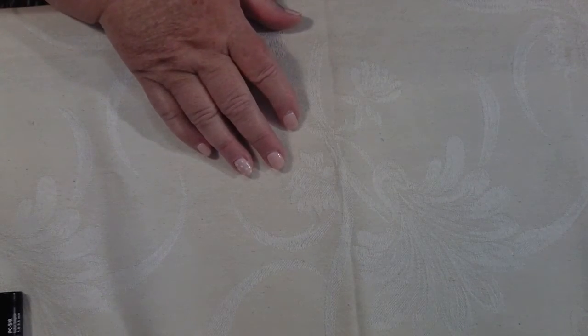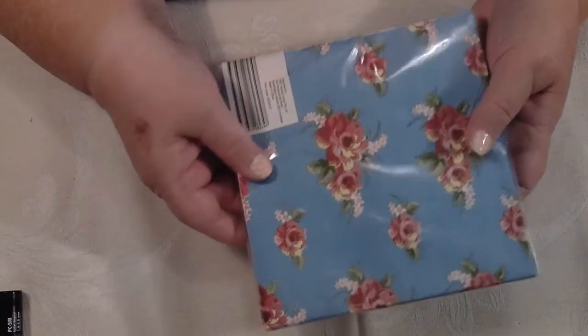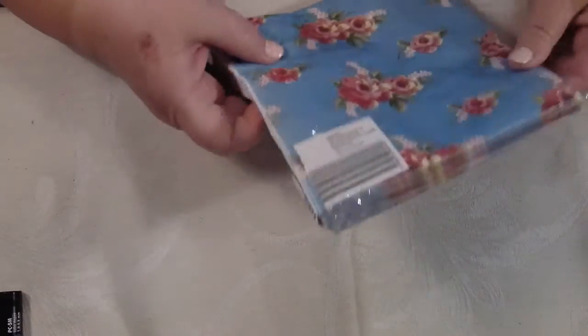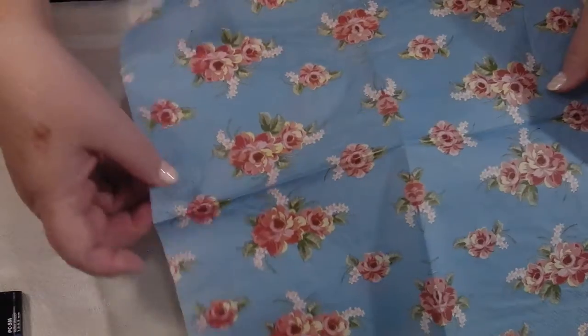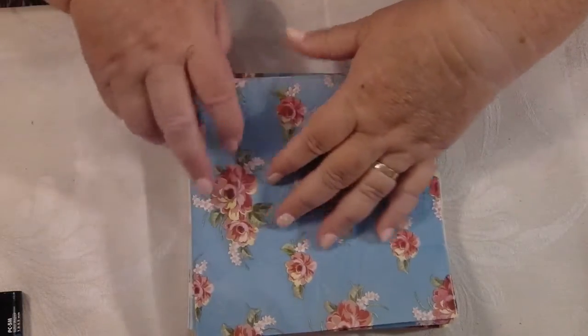I also got from the Reject Shop these napkins — they only cost two dollars fifty. I thought they were really, really pretty. The blue in these is really awesome, I love it. I'll take them out but I'll put them in a different bag. Isn't that nice? Beautiful. These napkins have got beautiful flowers on them. I love them.